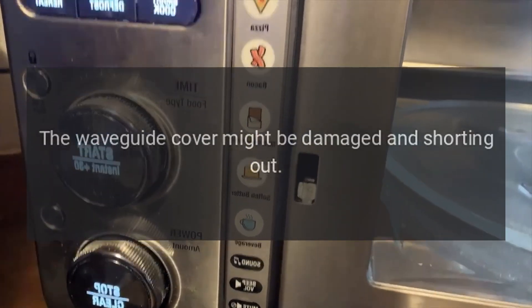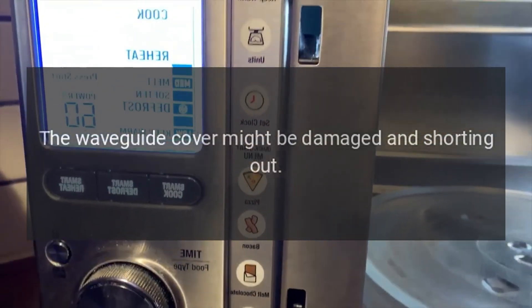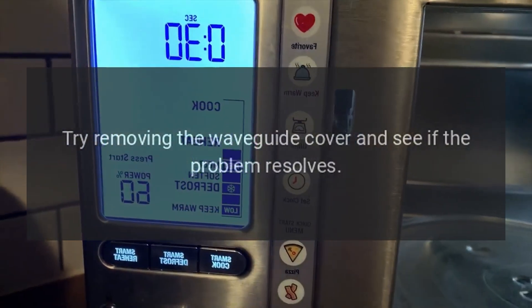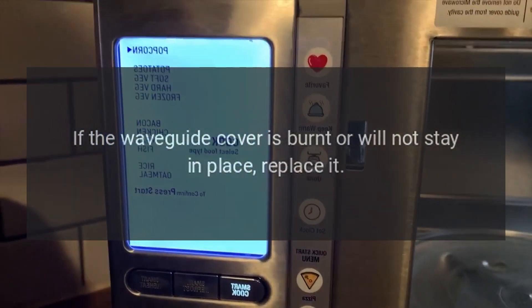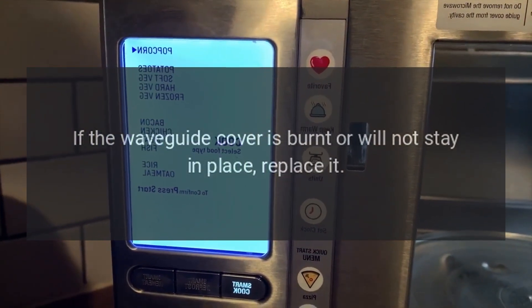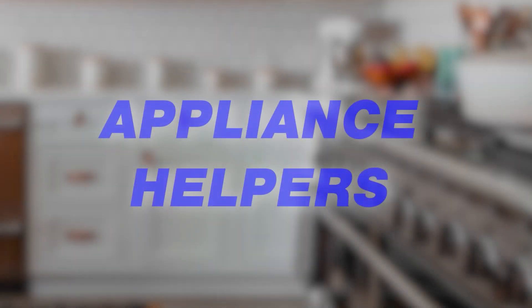Cafe microwave is sparking or arcing — waveguide cover. The waveguide cover might be damaged and shorting out. Try removing the waveguide cover and see if the problem resolves. If the waveguide cover is burnt or will not stay in place, replace it.